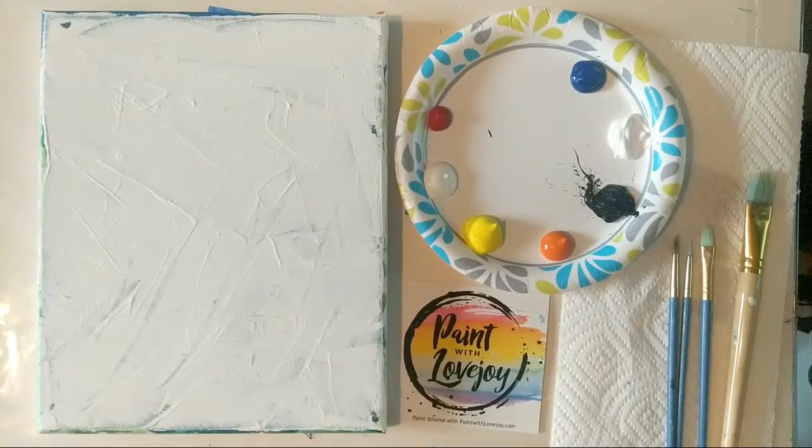Good morning, everyone! I'm just going to refresh the feed real quick to make sure it's showing up nice on your end. I hope everybody's having a nice Sunday. Those of you that celebrate Easter, I hope you've had a nice weekend. This is Paint with Lovejoy — we're going to be doing a Balboa Park sunset, a viewer request specific to San Diego. Balboa Park is a rather iconic park in San Diego, so if you're visiting, it's definitely a nice place to check out.